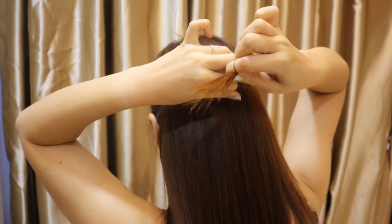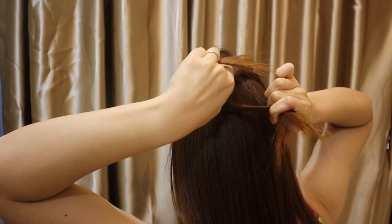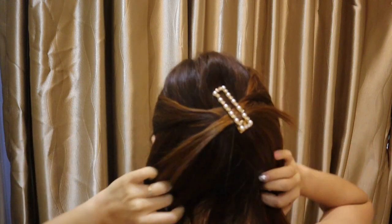So with the same clip, I can also do a half updo. What you need to do is just take two strands at the side and twist them. You can twist the other side as well. Just take a small strand, cross it at the back, and then clip it in the middle. And there you go — this is how the front will look like.